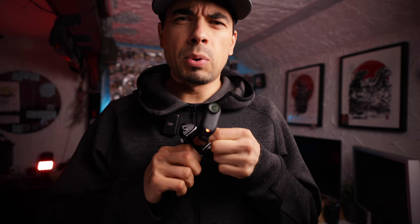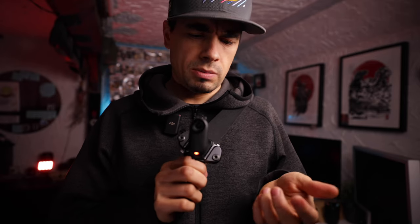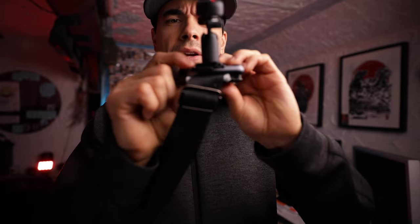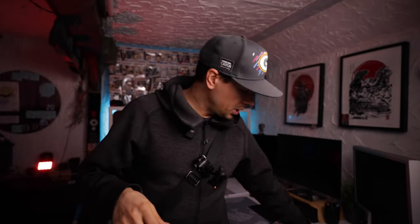It has about the same amount of wiggle as the original capture clip — maybe one or two millimeters more, but nothing groundbreaking. It's a little bit higher than the original capture clip, also like one or two millimeters, but otherwise you can't beat it on price.